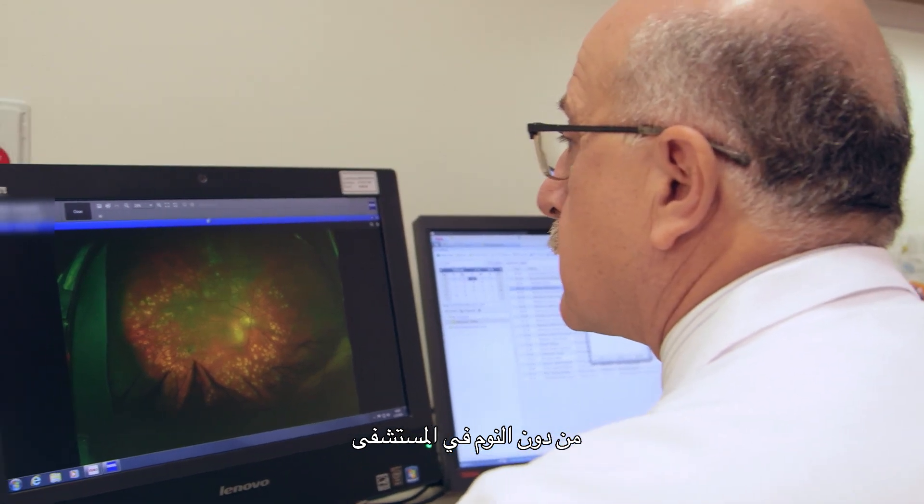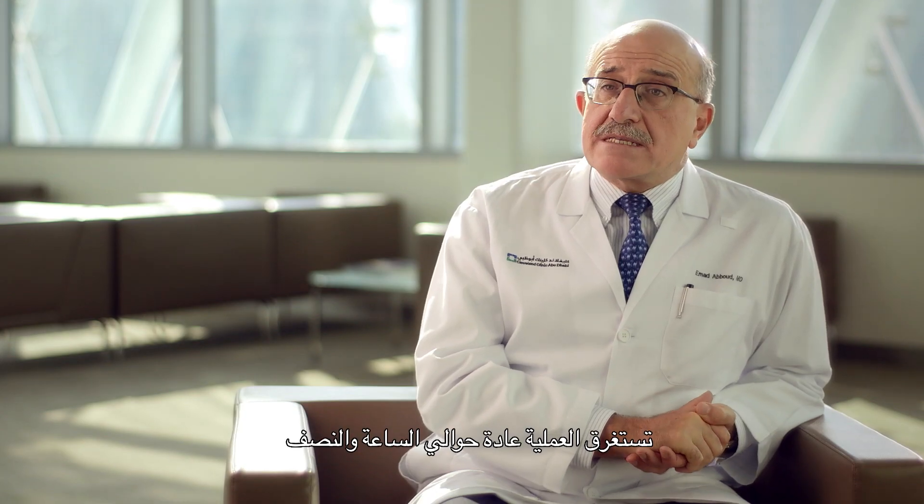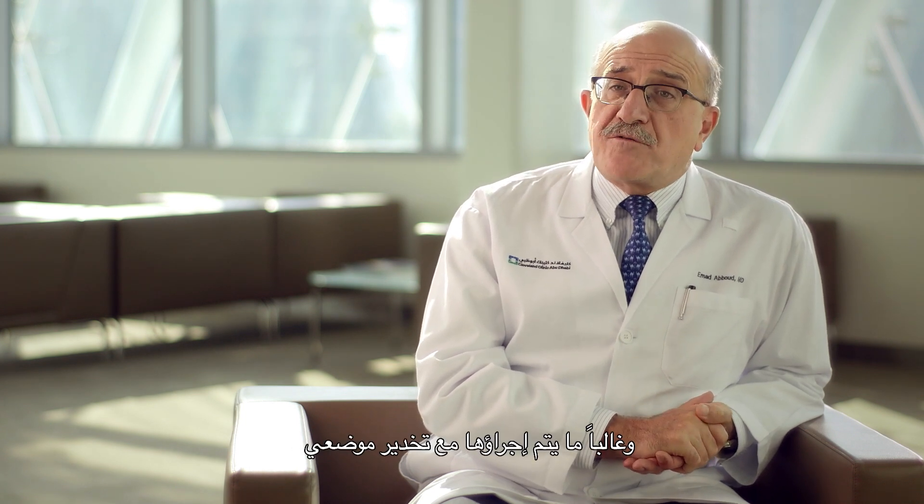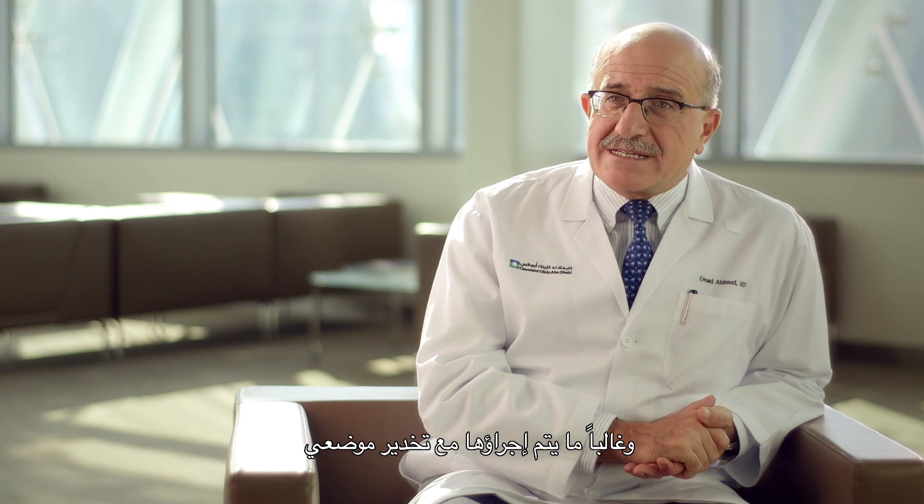Vitrectomy, like most eye procedures, is performed on an outpatient basis. The procedure takes on average one and a half hours and is mostly performed under local anesthesia.